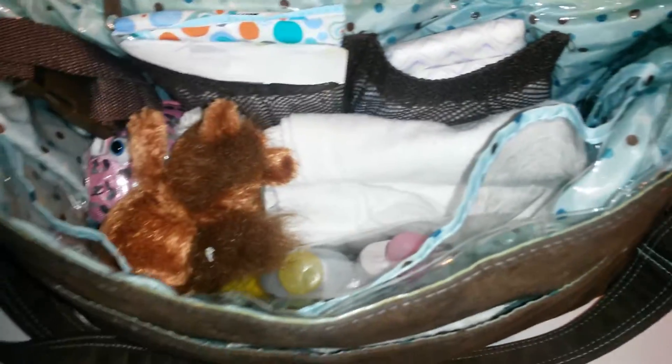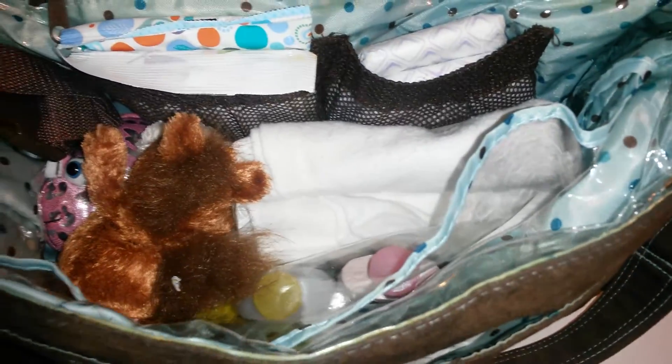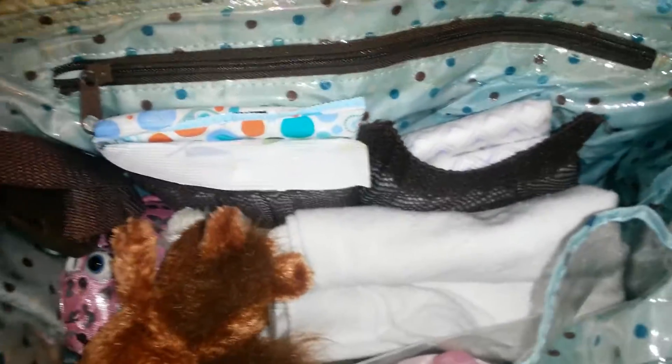That's actually it — so it's not much in here. I have diapers, wipes, a change of clothes, and an extra blanket. One thing I may do is put an extra pacifier on a pacifier clip. That is my diaper bag, and there's a nice little pocket on top to put my pocketbook so that I only have this one bag to carry around.